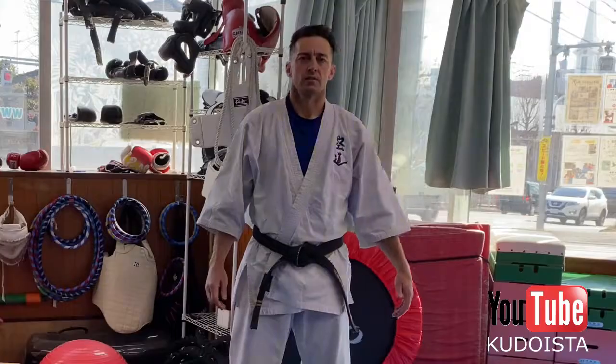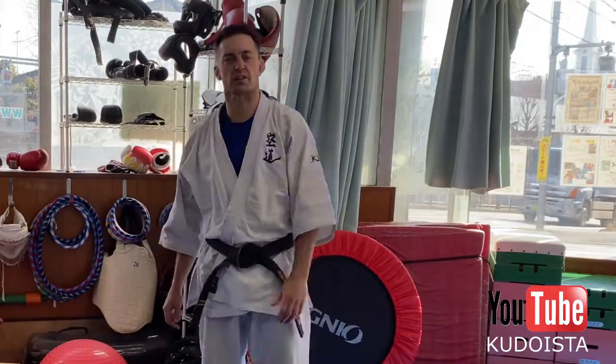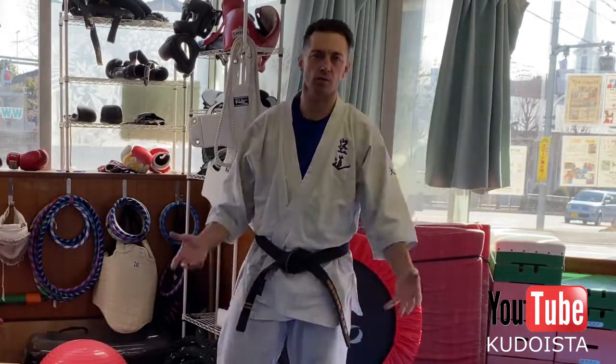Ose! My name is Jason Angle and I'm an instructor at the Takao branch of Taito Juku in Tokyo, Japan. And today's tip: the front kick, push kick, or teep — whatever you want to call it.